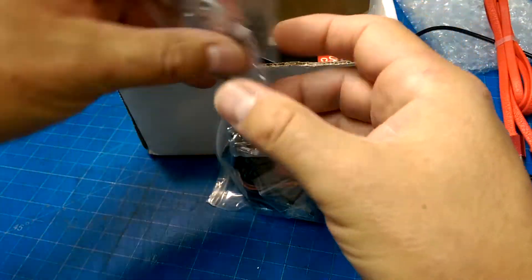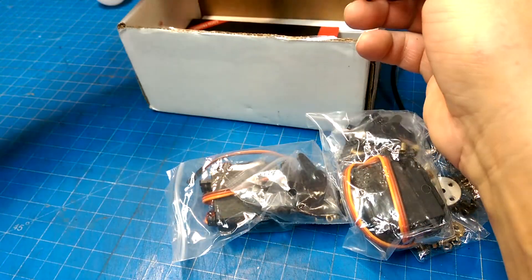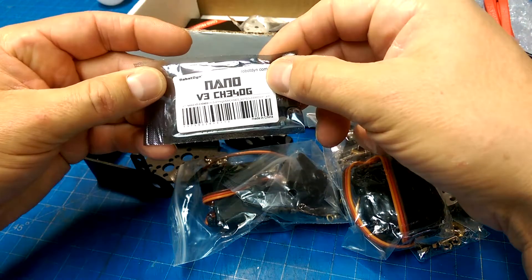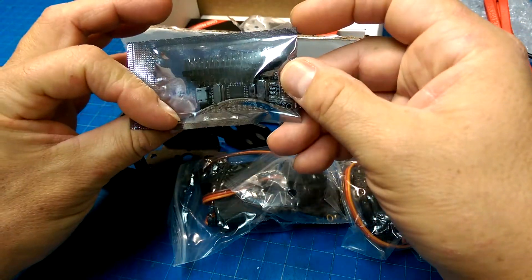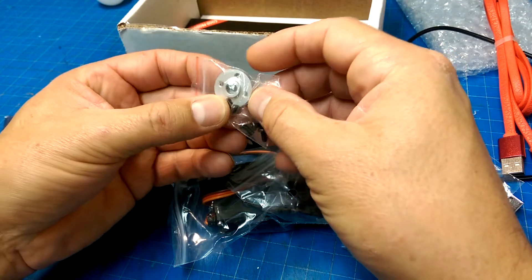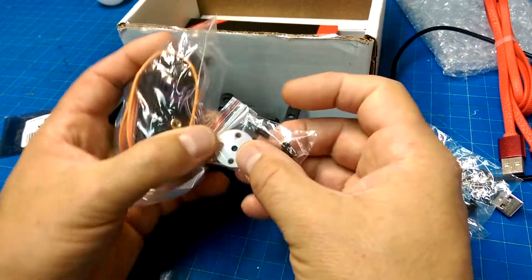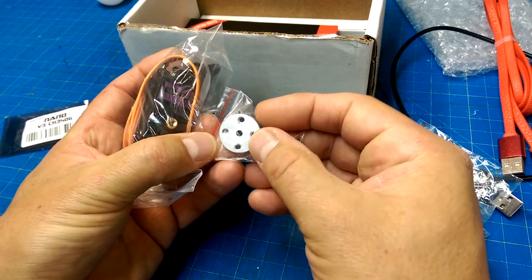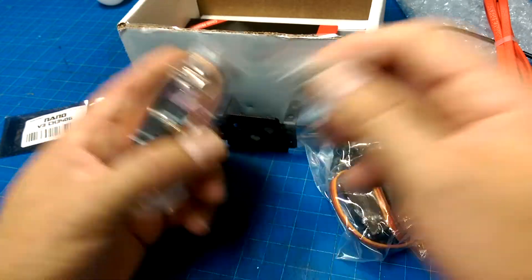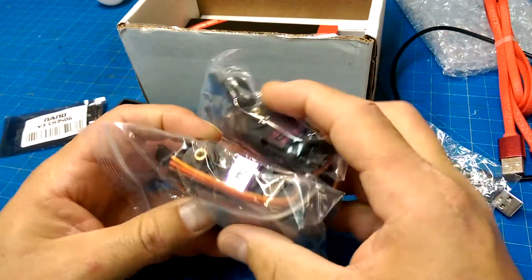Nuts and bolts, hobby servos — two hobby servos. We've got a Nano from RoboDin. We've got some very beefy... what do we call these things? I forget what we call those, but they go on the end of a servo. These are nice beefy servos — those will have a lot of torque.